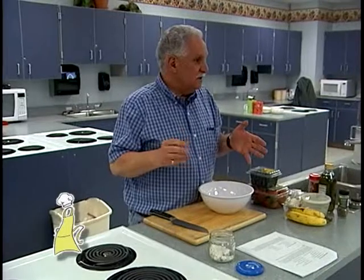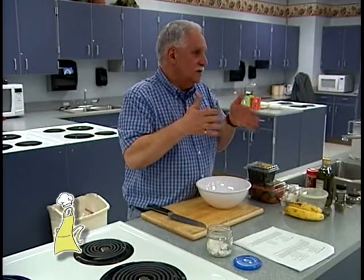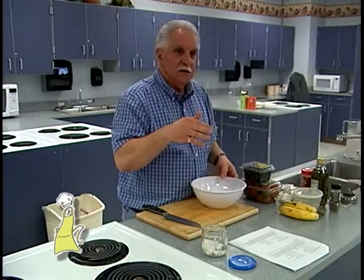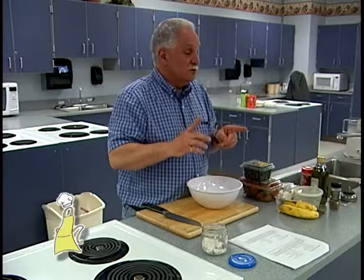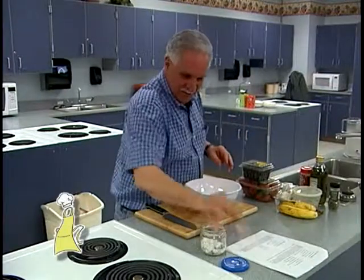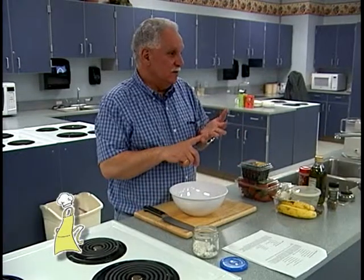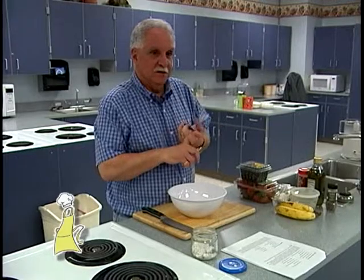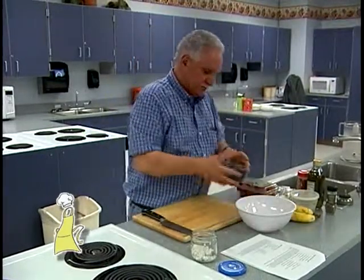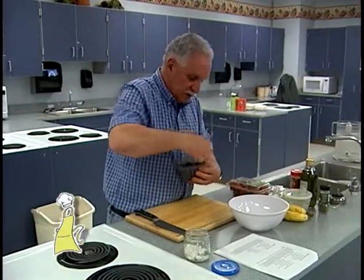I always tell people in class — if you want to find a place to get pound cake that's really inexpensive, go to the Dollar Tree. They have pound cake for a dollar. Get four or five and stick them in your freezer — you always have a quick dessert. Do you remember where the name pound cake comes from? When they first made it, it had a pound of butter, a pound of sugar, a pound of eggs, and a pound of flour. That's how the name pound cake came from.